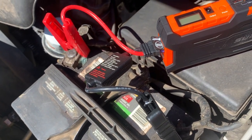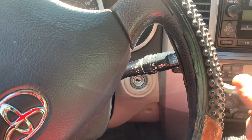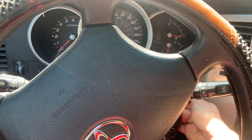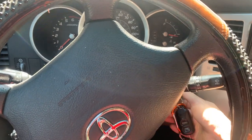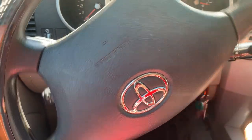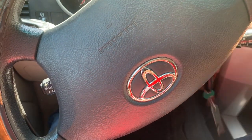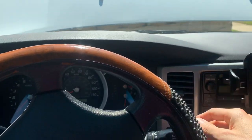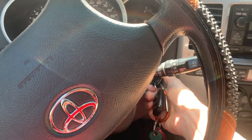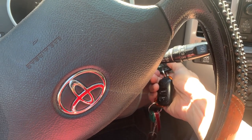Let's give this a crank up and see how it goes. All right, will it start? That's not good, that is not good — it's still not starting. I wonder what it could be. I repositioned the cables there on the battery. Still no crank up. What could it be?